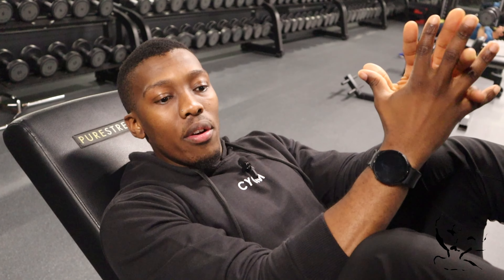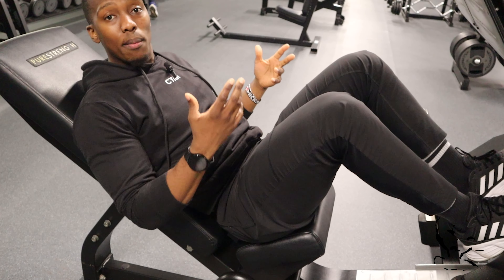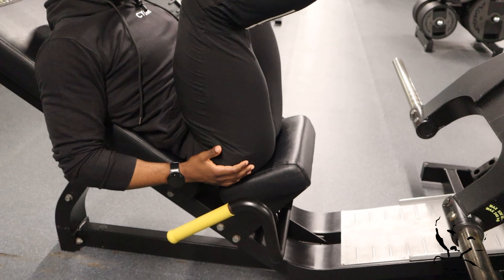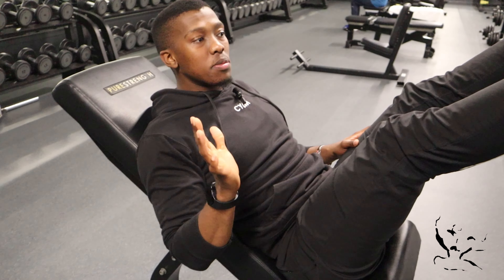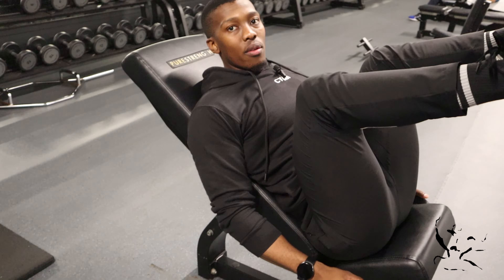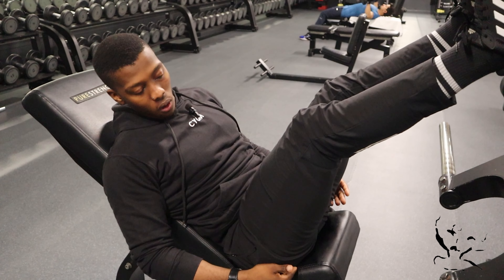My sister once hurt her back doing this, which I find very telling. I always want clients to go as low as they can, but I'm also very aware that people are not the same — just because I can go all the way down doesn't mean everyone can. So when you come all the way down, make sure your back stays flushed up against the pad. Too often, people try to go low without realizing their butt is coming off the pad, which is very dangerous. If that happens to you, focus on keeping your back flush against the pad and your core tight, and come down only as far as you can while maintaining that contact.